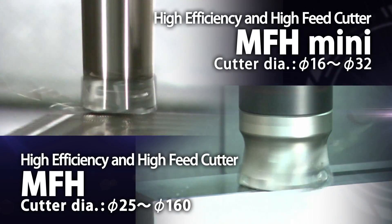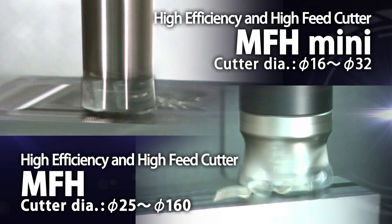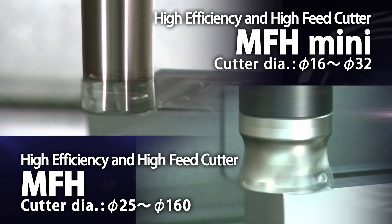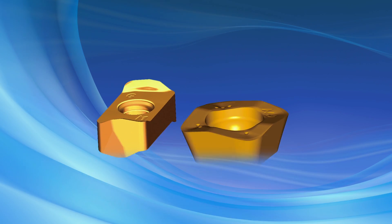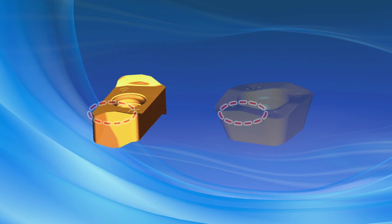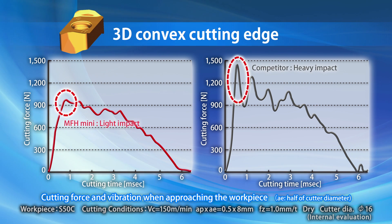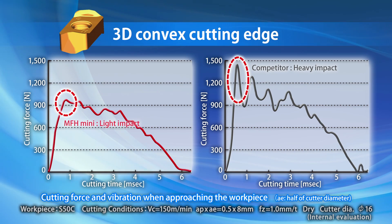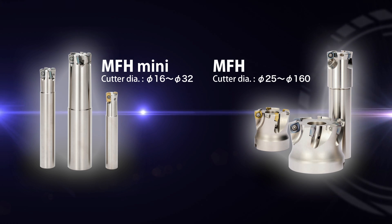Kyocera's MFH and MFH Mini high-feed cutters for maximizing machining efficiency. The key to the MFH and MFH Mini's high performance is the 3D convex cutting edge shape. This insert design reduces the impact when approaching the workpiece, providing stable machining. The addition of the MFH Mini to the MFH lineup provides a wider range of machining.